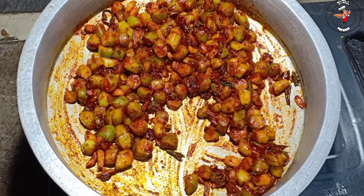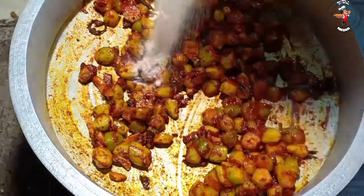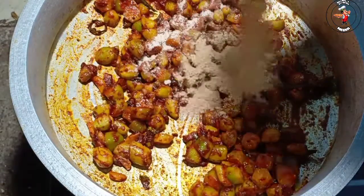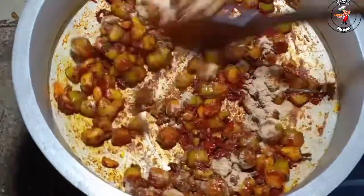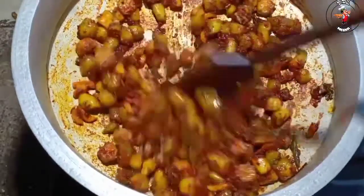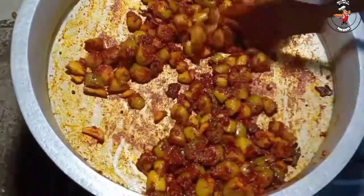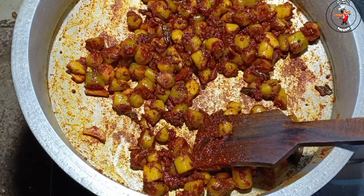Now we have 3 tablespoons of soy sauce. We are going to add 1 teaspoon of soy sauce, then add the sauce and mix it. Add the sauce and add vinegar to the sauce.